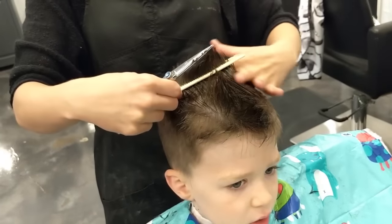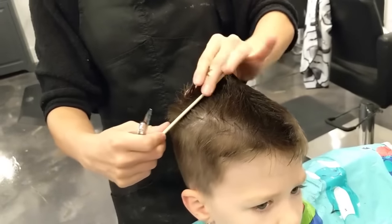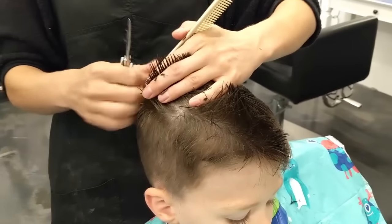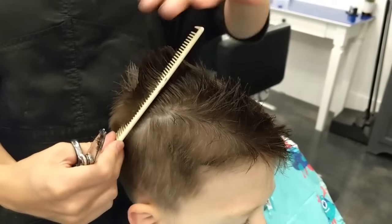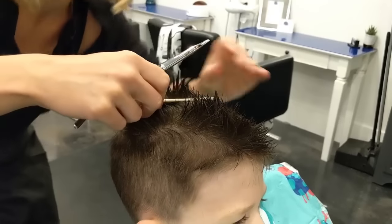As we go to the back, that guard is going to be a little bit higher, so we won't have to cut as much on these corners. I'm cutting these corners a little longer for the same reason — to make sure the cowlicks don't poke straight up.